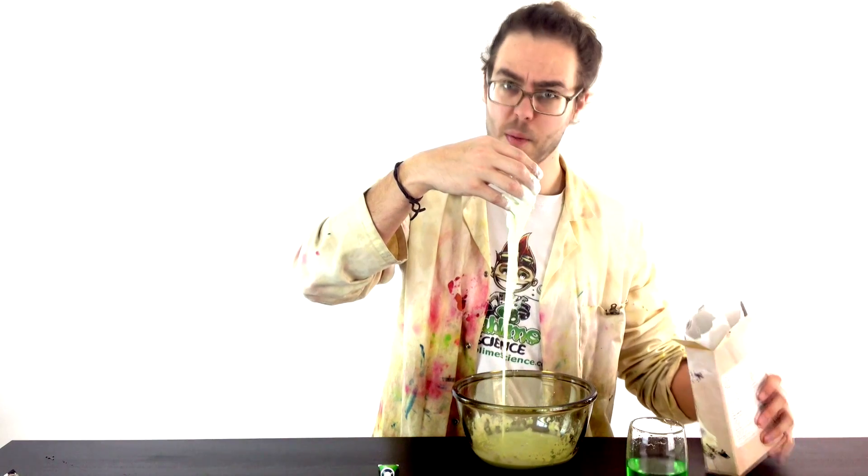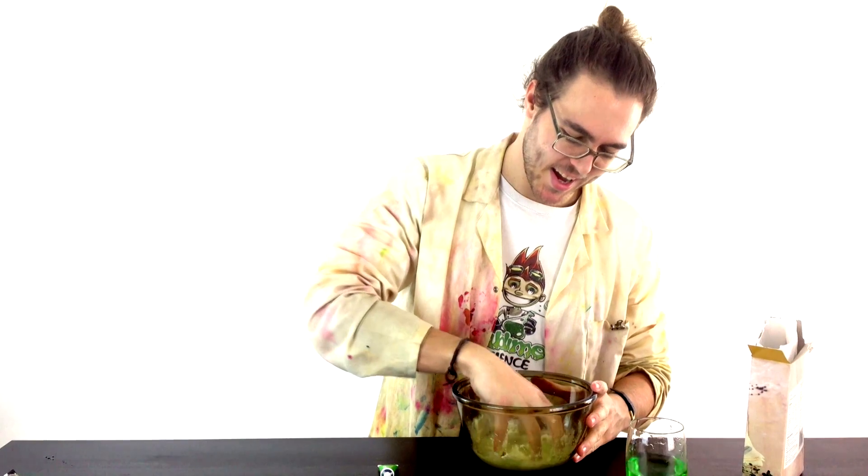Just for a quick sec. And you should have something that looks a little bit like that. Getting the perfect slime is actually quite tricky to get it just right.